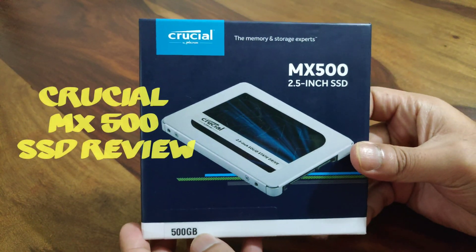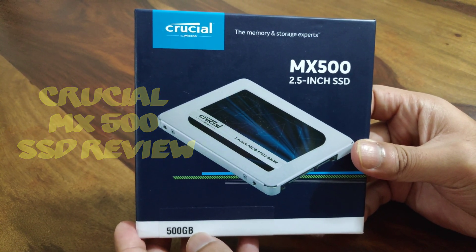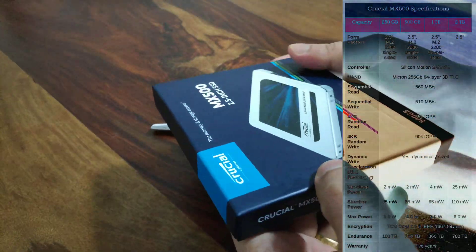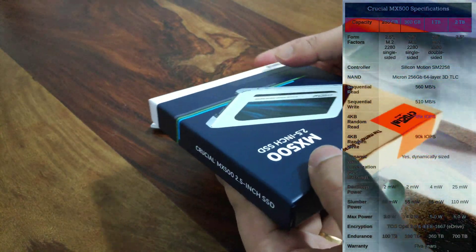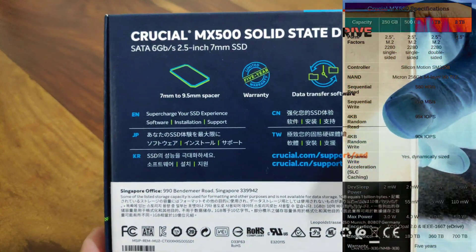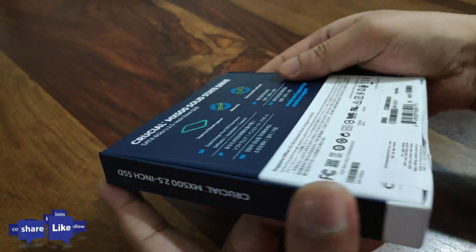Hello guys, Sundar here. Today we're going to look at an SSD from Crucial — it's a 500GB SSD which I recently bought for my laptop. It's an older laptop which I wanted to improve a little bit in performance, so I bought this SSD and tried it out, and found that the performance has improved drastically.